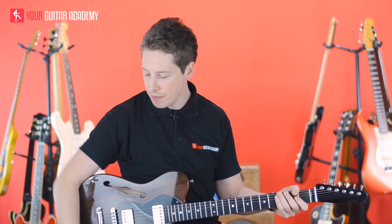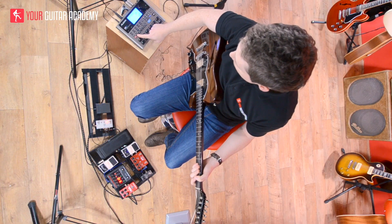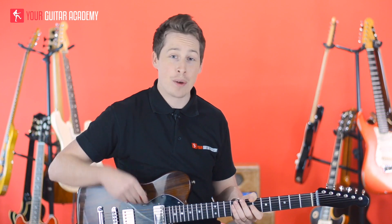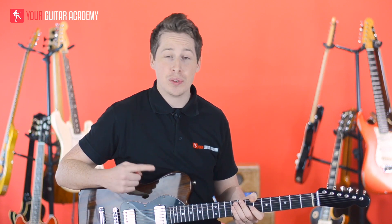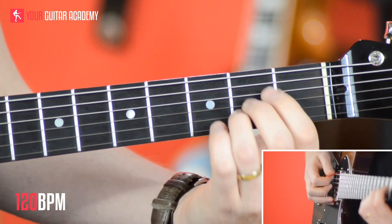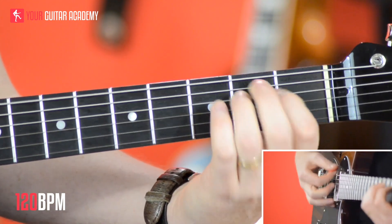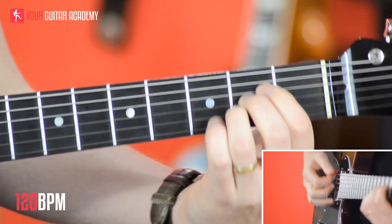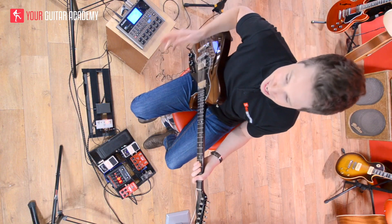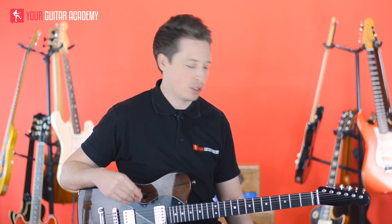I'll play it along with the drum beat just to make sure you understand that. We're going to go at 120 BPM quarter note. So your count is one, two, three, four — E minor, A, E minor, A. It's a lot slower than that but just for the purpose of demonstration so you understand it. That's how the intro goes — that's the really easy bit.